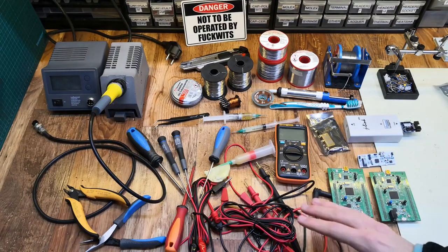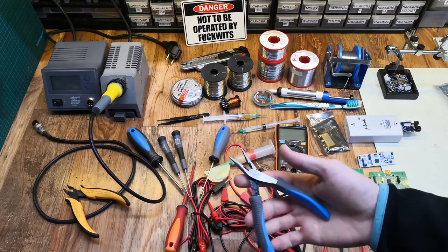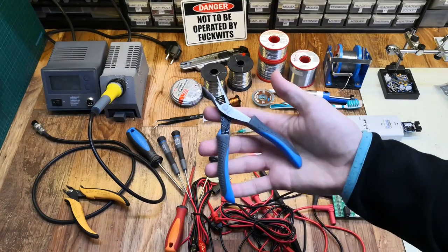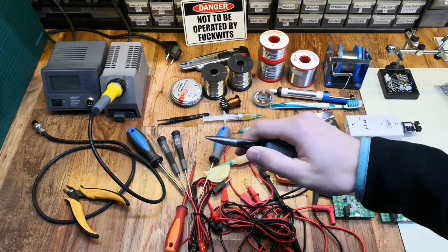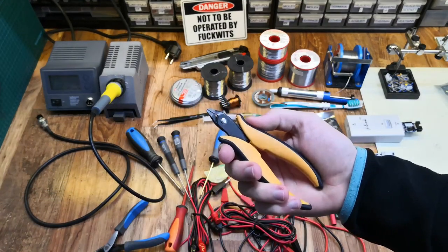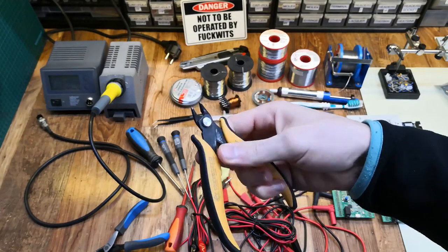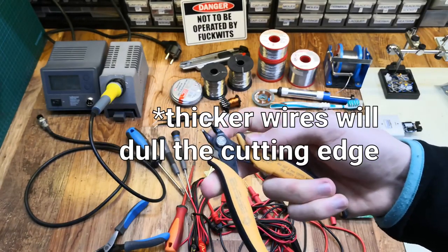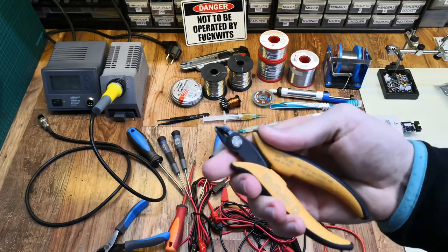The next thing is a few tools — not a lot are needed for electronics specifically. You're going to need a pair of needle nose pliers like these; the smaller ones are better for bending wires and modifying circuits. Also a few side cutters like this one — these are flush cutters, so you can get really tight into components and the circuit board for nice clean cuts. Just make sure not to cut too thick wires with them as they're sensitive to that.